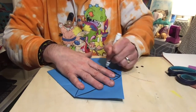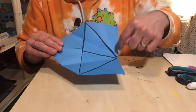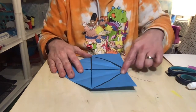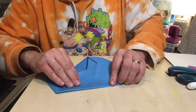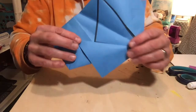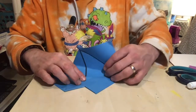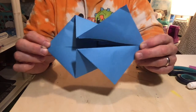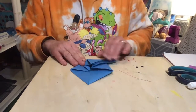Now take two of the triangles on one side and open them up. You'll see there are folded lines — there's a line here and a line here, created when you folded the corners in. Take that folded line and fold it so it lines up with the line in the middle, then flip the triangle back. So: take the line that's folded here, line it up into the middle, and flip the triangle back. Do you see the fish forming?